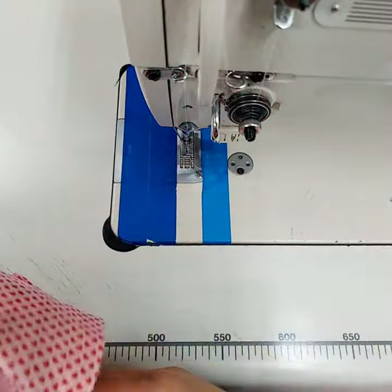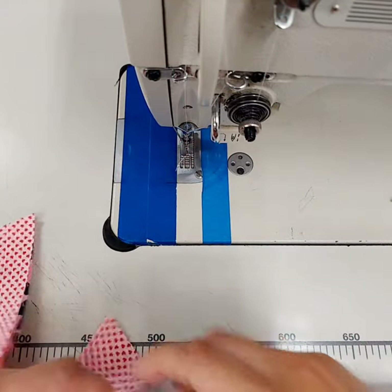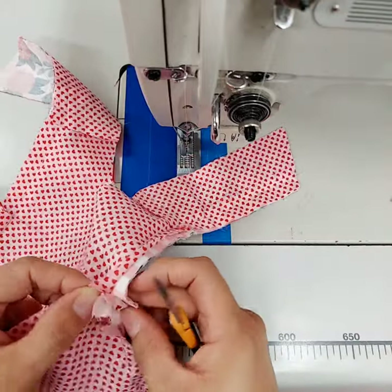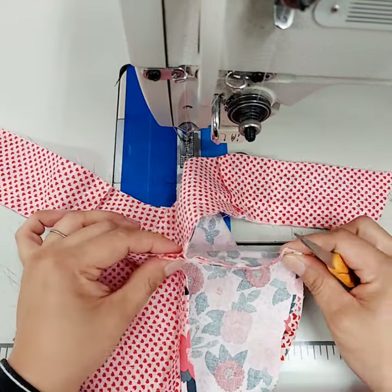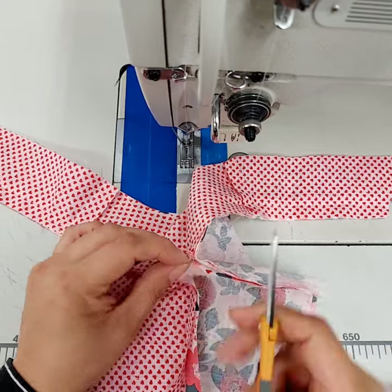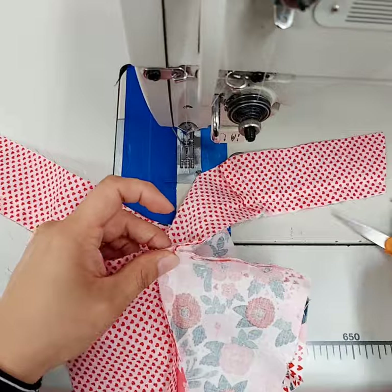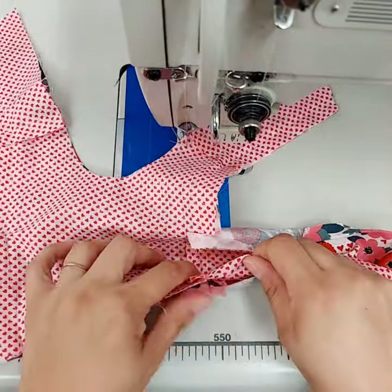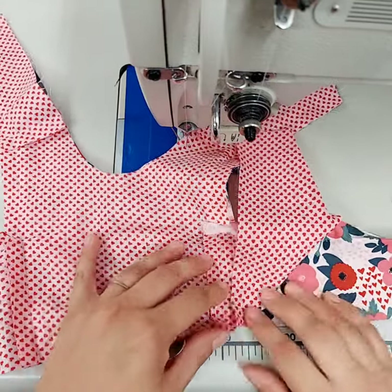Then what I do is go and trim this spot right here. Get your scissors — the easiest way is to fold it open like this, take your scissors and cut right along that seam on both sides. When you turn it out you can make your main seam go one way and your lining seam go the other way so you don't have as much bulk.